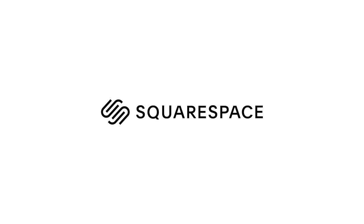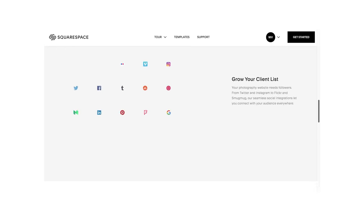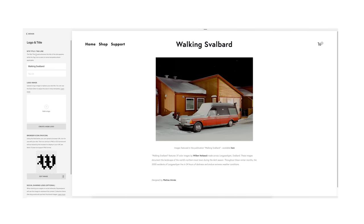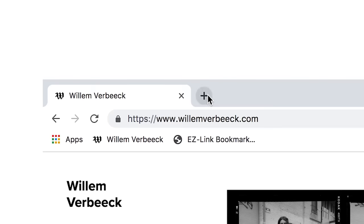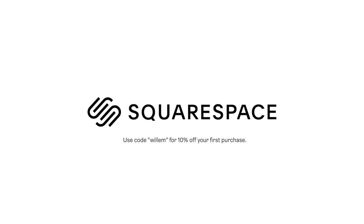Thank you guys so much for watching this video. Look forward to more New Jersey videos coming out shortly, as well as the Porsche project. Thank you also to Squarespace for sponsoring this video. Squarespace is an incredible all-in-one website building platform you can use to build your photography portfolio online. I've been using Squarespace for many years and they've made it so easy to get a website up and running with my photography. If that sounds interesting, hit the link in my description for a 14-day free trial, and when you're ready to launch go to squarespace.com/willem for 10% off your first purchase of a website or domain.